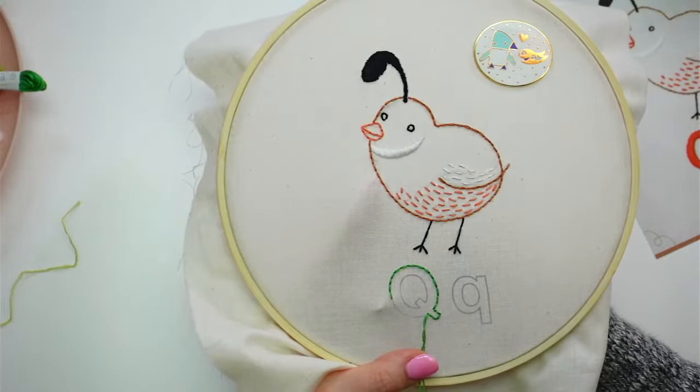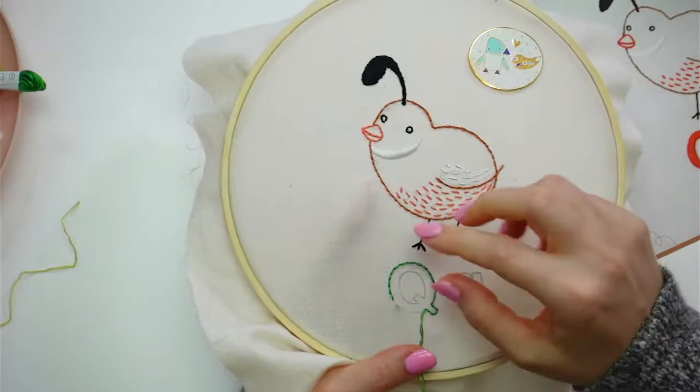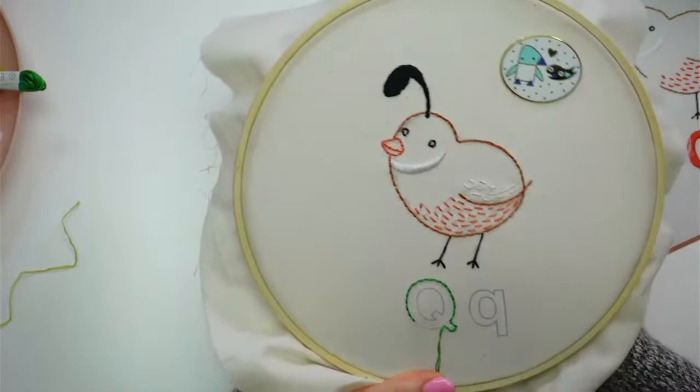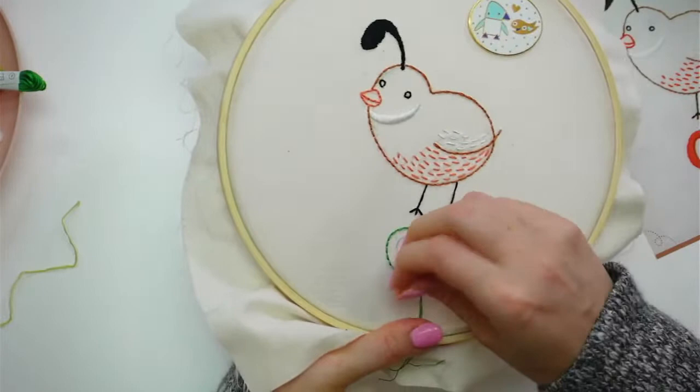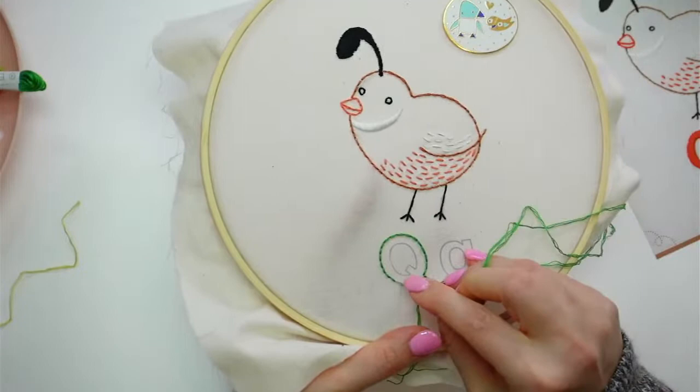When I get to the bottom here I'm going to just jump right up to the neck, to the inside. Usually maybe I wouldn't have done that jump because you'll be able to see it, but I'm going to be filling that space with a bunch of seed stitches, so I think that'll cover up the visibility of that jump and I'm not going to worry about it. We're going to let this guy hang out a little bit more until I either run out of floss or need to jump over to that other Q, which I think will happen first.